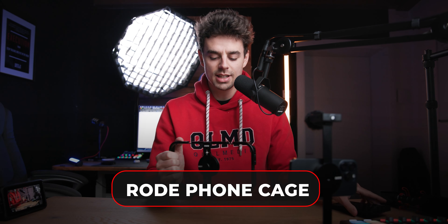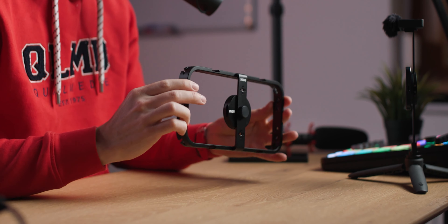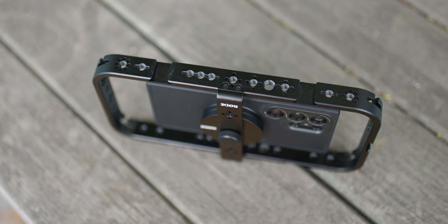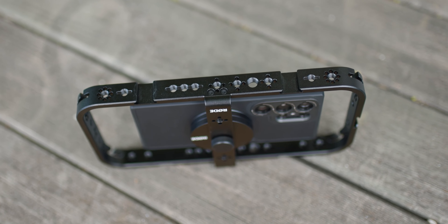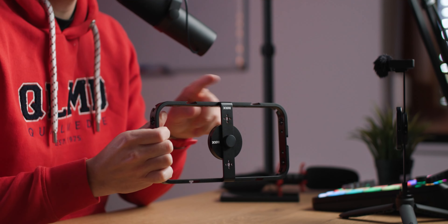The second piece of equipment is this cage. It feels very solid — I think it's built out of aluminum. All over this cage, there are different mounting points: three-eighths inch adapters, quarter-20 screws, and cold shoe mounts basically all over the place. You have a ton of mounting points. If you used all of them, you could literally be mounting four or five different microphones at once, which is absolutely wild.